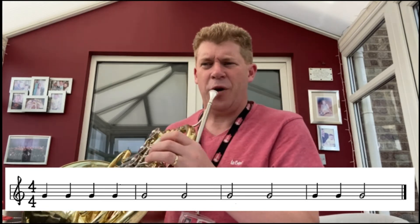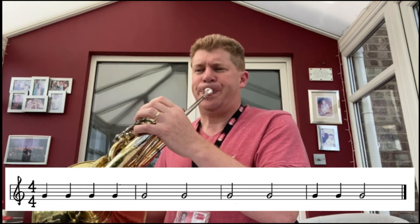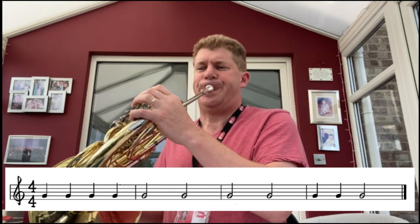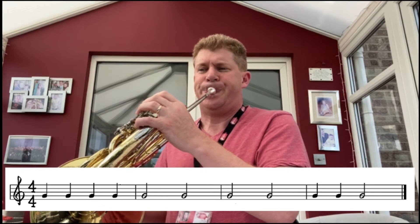Okay, hope that went well. Let's try it together — are you ready? After four: one, two, three, four. Now remember, if your note didn't match mine, often we're not tight enough with our lips. So make sure you're playing nice and high, else we'll hit another note like an E or a C possibly.